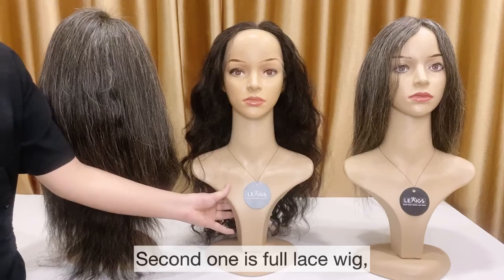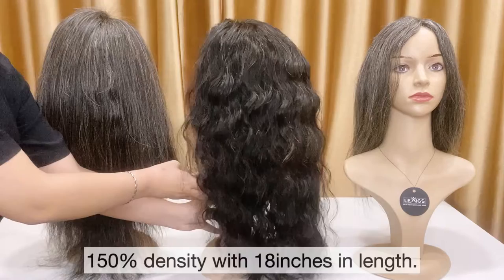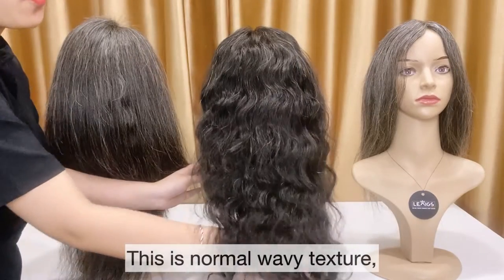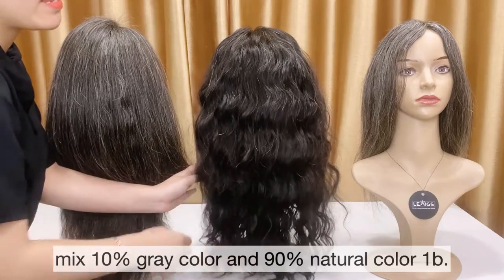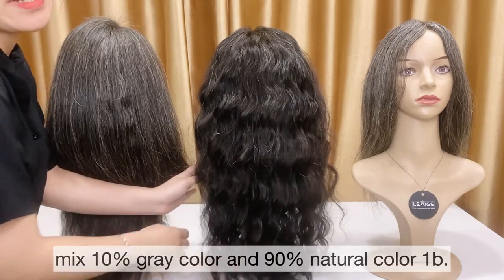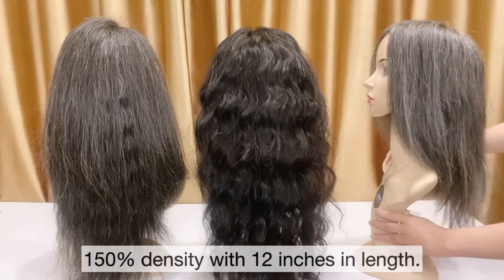The second one is full lace with 115% density with 18 inches in there. This is normal wavy texture, mix 10% grey color and 90% natural color, one piece.